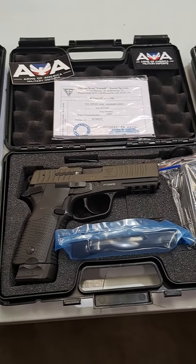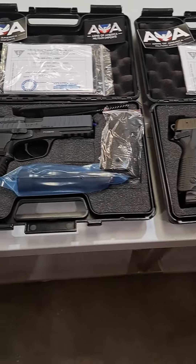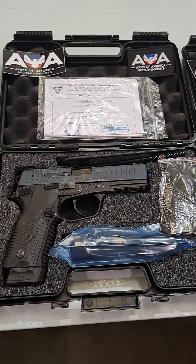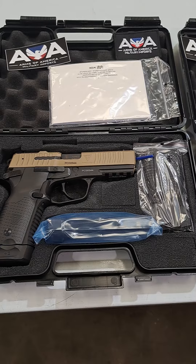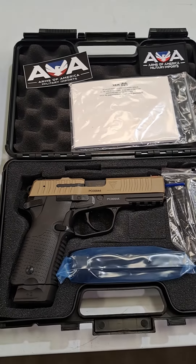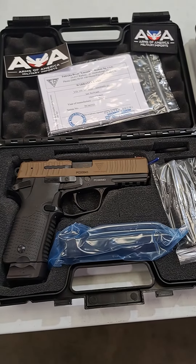This right here is the OD green color. This is the cobalt kinetics — really cool also. This is the coyote color. And this is the Glock FDE color.